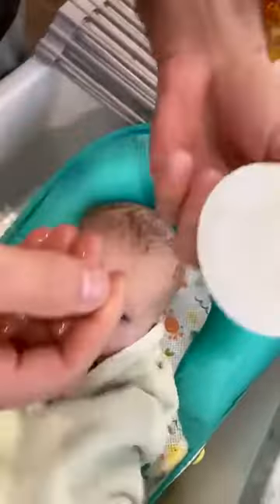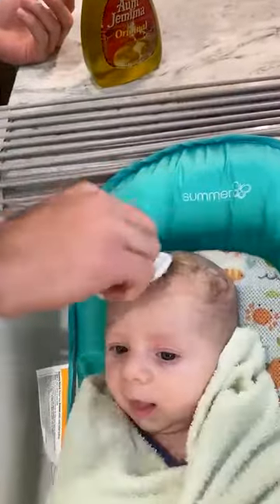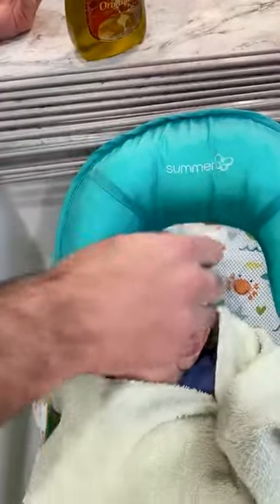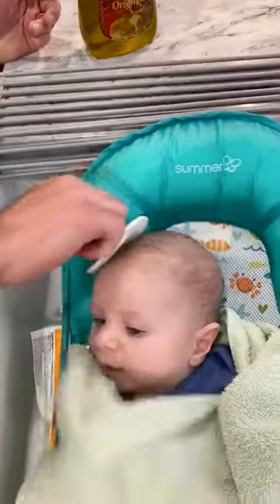Then you get a soft brush — Frida Baby makes a brush like this. What you want to do is keep brushing for another five minutes as needed. What's going to happen is you'll see some yellow scales come off. You might actually need to go a little longer, sometimes up to 15 minutes.